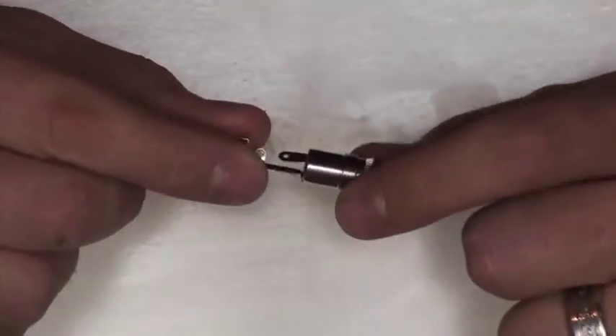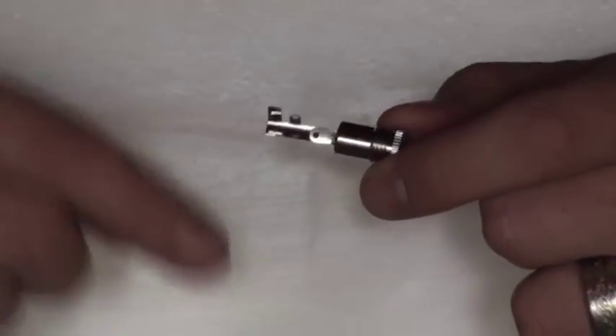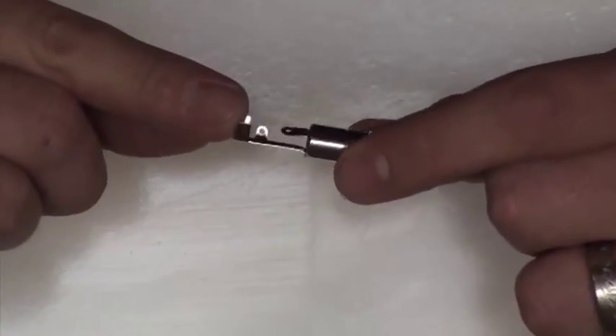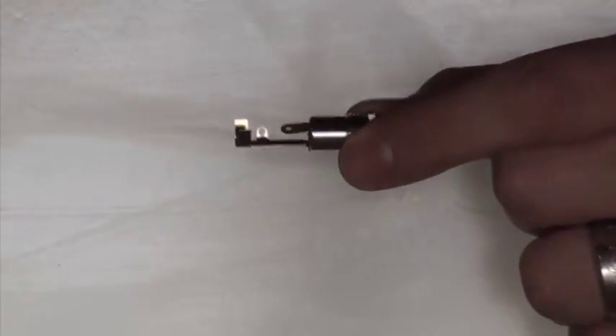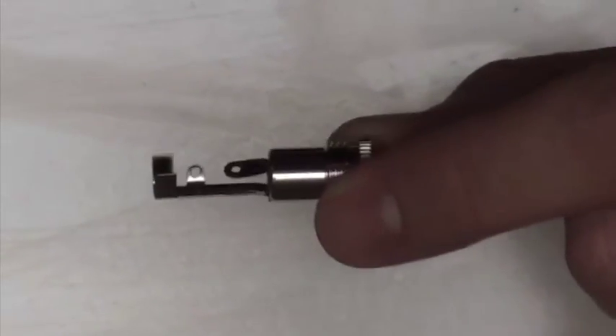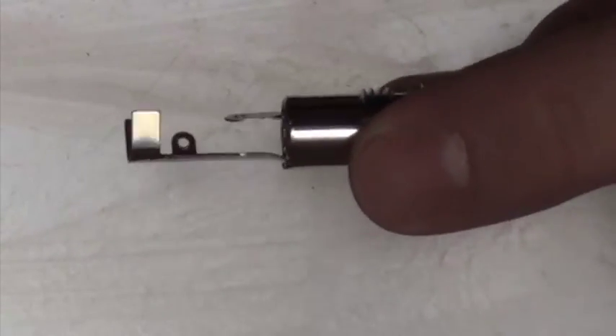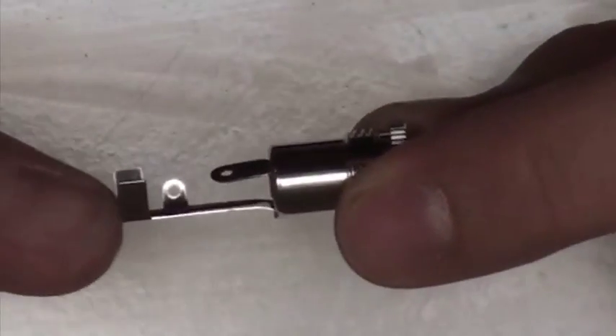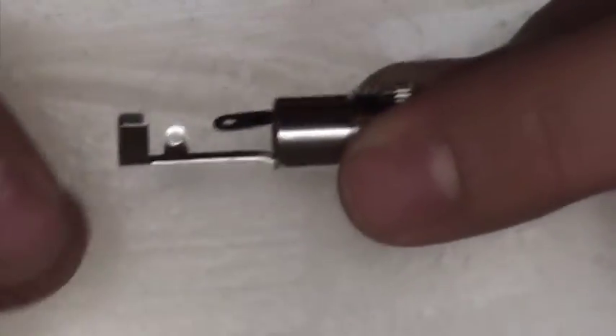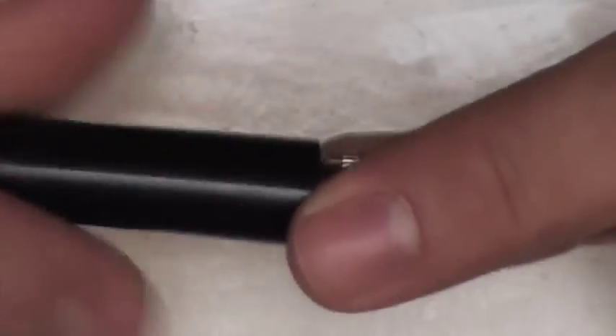So what you have on your female connector is an outer L-shaped tab on the outside, and then on the inside there is a smaller tab by which you'll be connecting the positive lead wire — so positive on the inside, negative on the outside. This is how you would wire in your female lead.